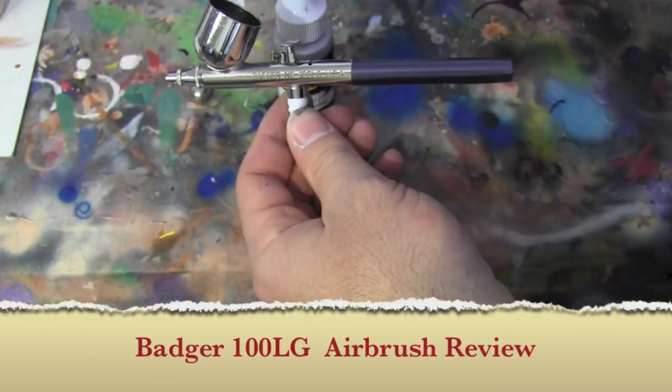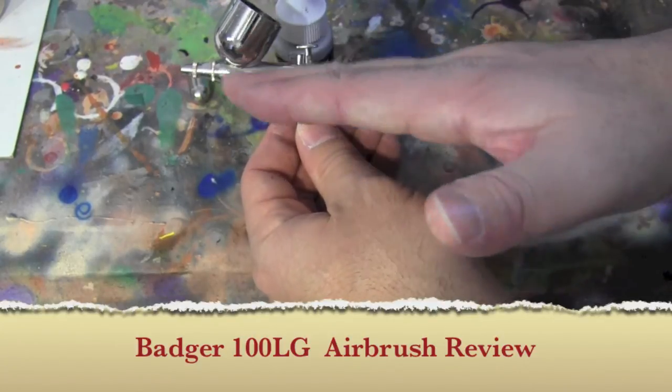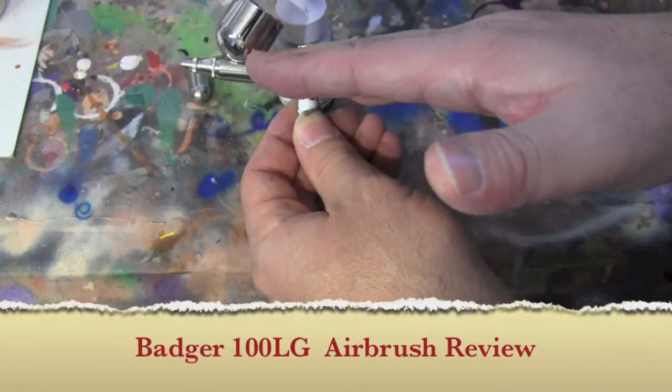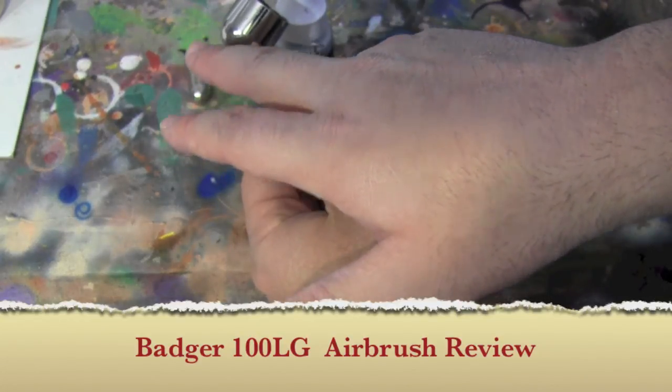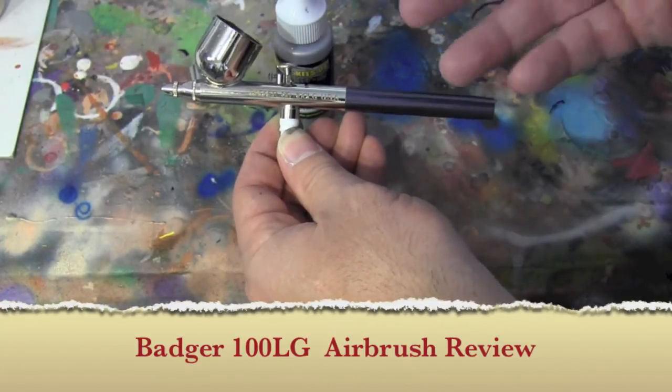This is kind of more of my Frankenstein because I don't know if the needle I have in here is a fine, medium, or large needle, and I don't know what tips I have up here anymore because I just mixed and matched parts to get something working.